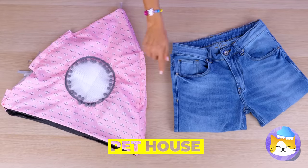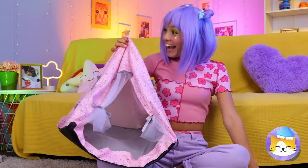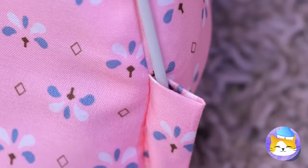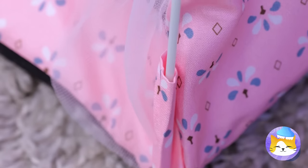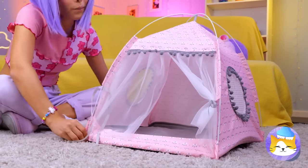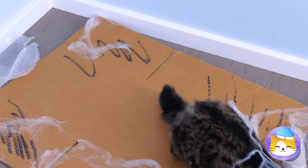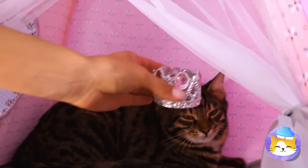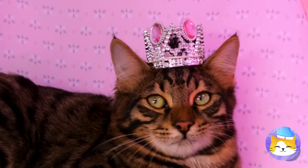Pets sometimes need a little space — a little alone time. This cute little tent is just the thing. Of course, there's some owner assembly required. Come on, kitty, there's plenty of room inside. No wonder female cats are called queens.